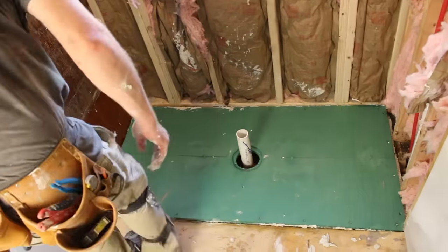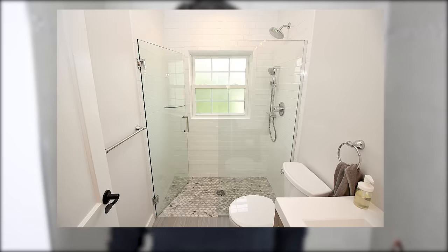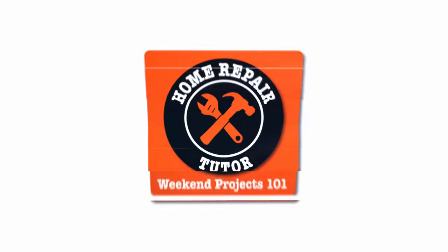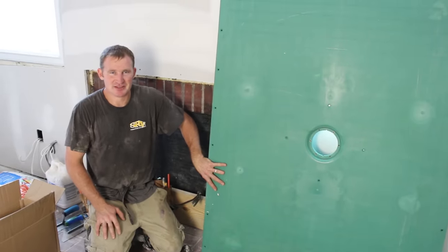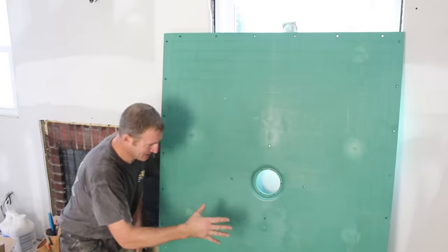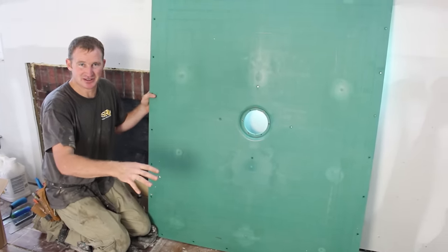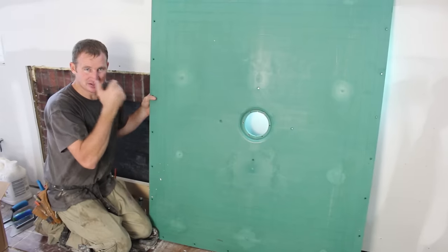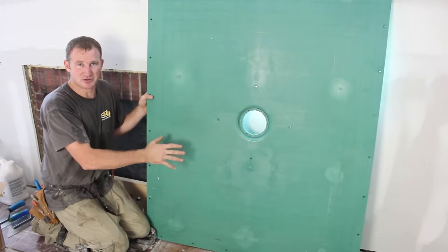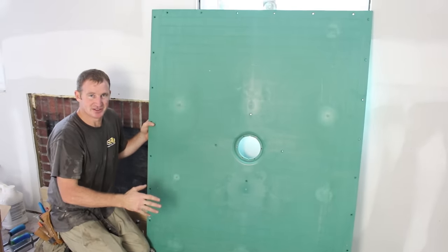Today we're going to show you how to install the Vim Curbless Shower Pan. We recently built an awesome curbless shower in a very small bathroom. The first step in that process was to install this pan, and we're going to show you how to do that today.